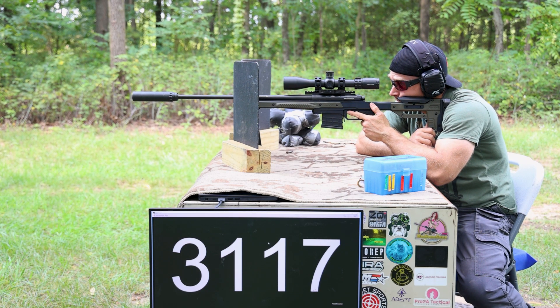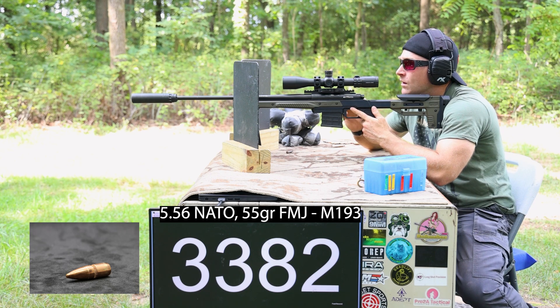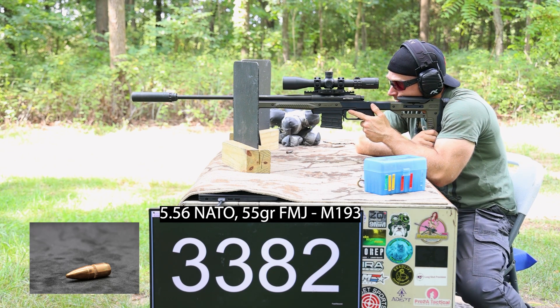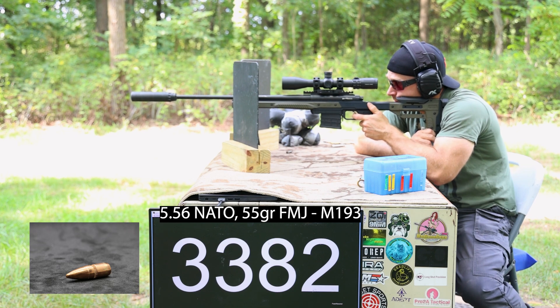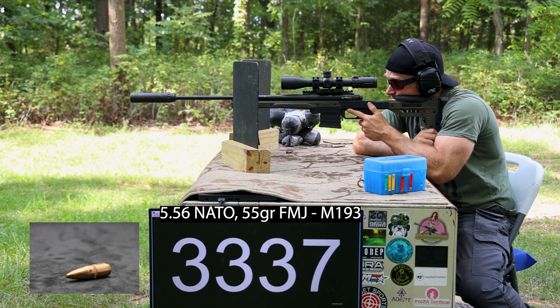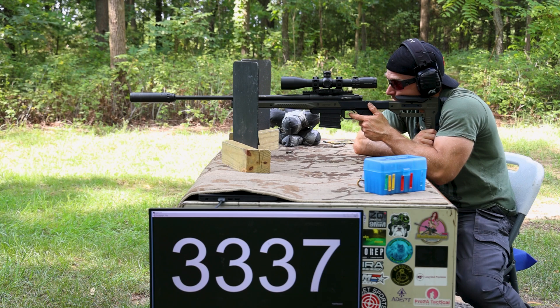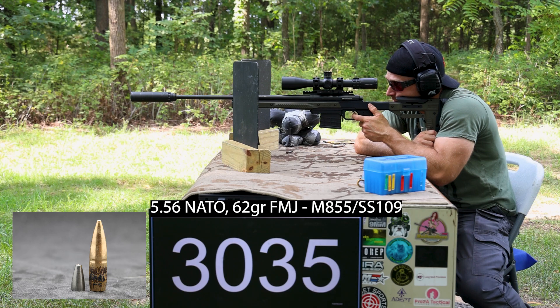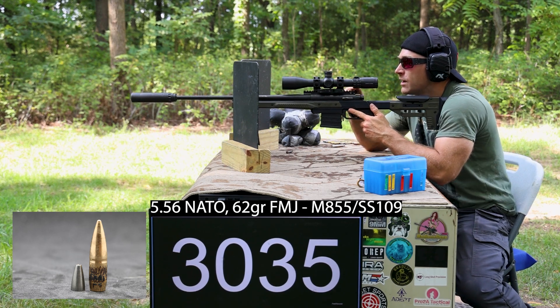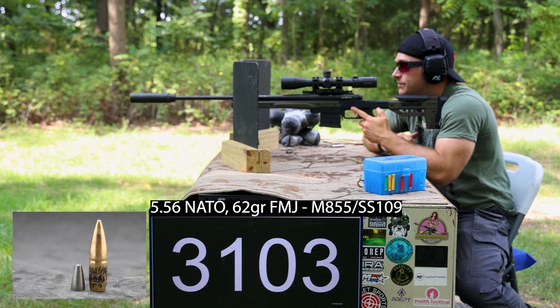We're going to put the M193 shots on the upper part of the plate. Good velocity. Now the M855 — I'll put this below the M2AP shot, over to the right of the A. Velocity clocked in at 30-35 — pretty good.